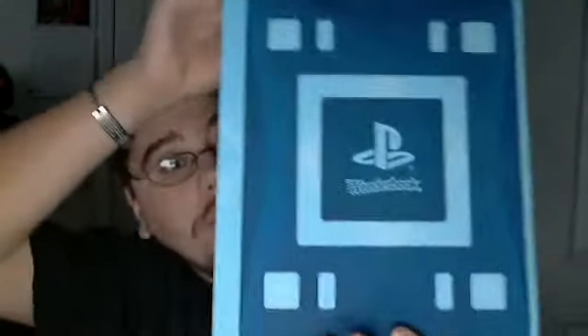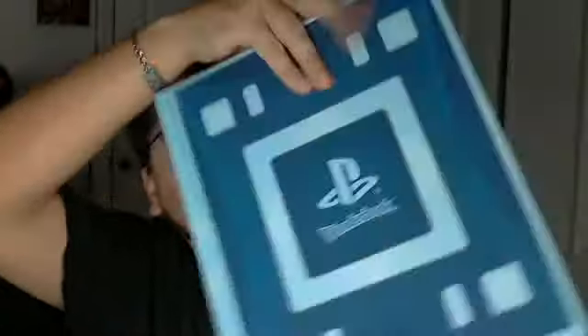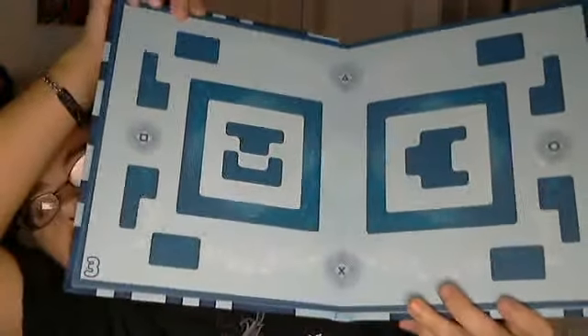The next thing you get — and the only other thing in the box with this particular bundle — is the Wonderbook itself. It's really not very much. Here's the front and the back. This is basically how your camera reads what is on the book. So not a whole lot going on here, or anything really cool in particular.